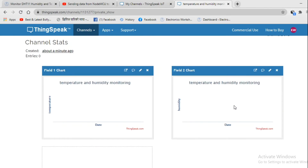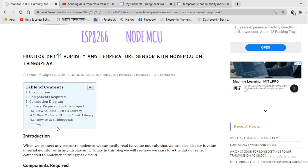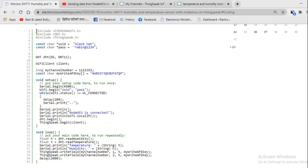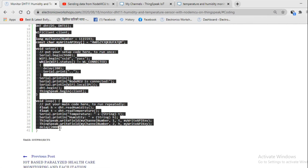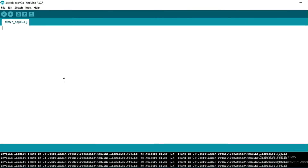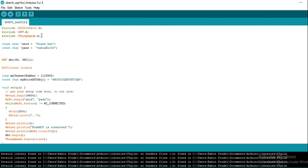Now let us go to the programming section. You can directly copy the code from my website and paste it into your Arduino IDE. These are the header files you must include for using ESP8266, the DHT sensor, and ThinkSpeak cloud. In this section, you must place the SSID of your network, and in this section you must place the password of your network.